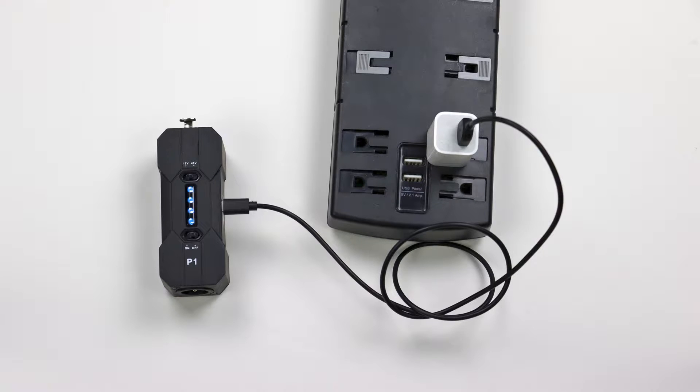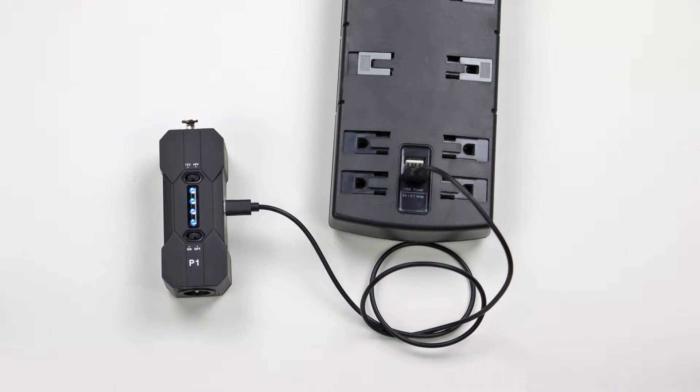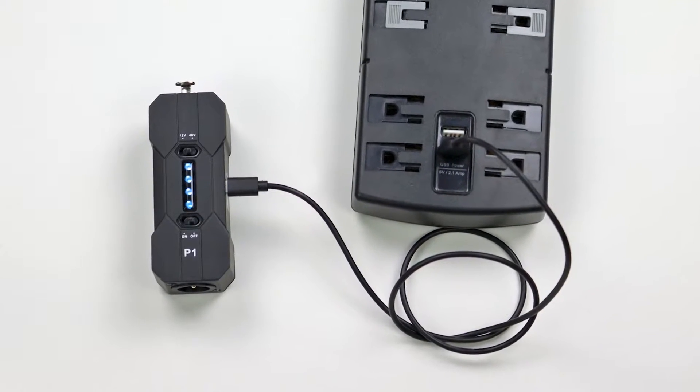The P1 runs on an internal rechargeable lithium battery and has enough power to run any high current condenser microphone for up to 40 hours. Wireless operation not only frees you from the constraints of cables, it also means that you won't ever introduce ground loops into your signal. Charging can be done with any 5 volt USB power source and takes between two and a half and three hours.